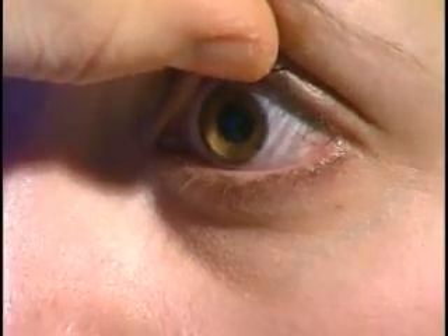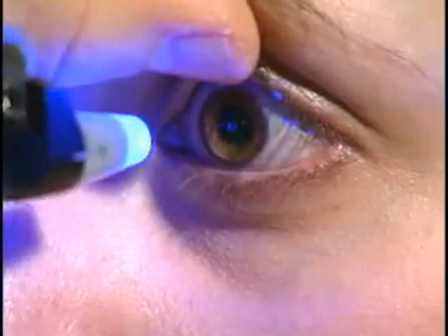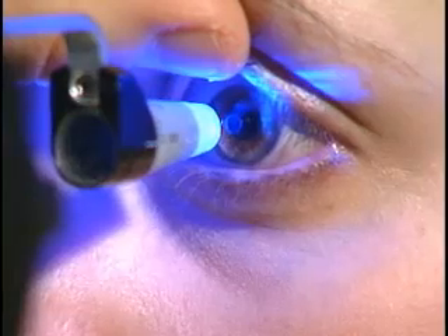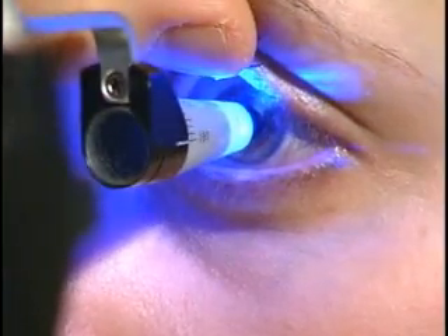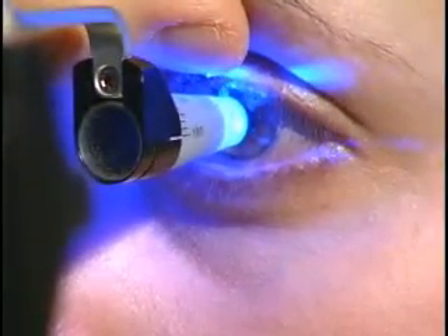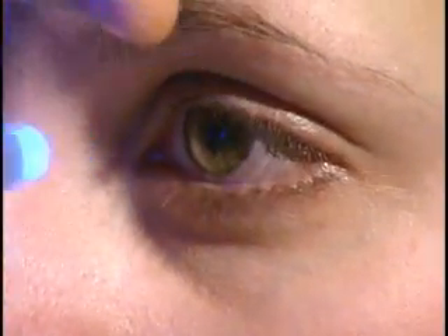I'm going to hold Allison's upper lid so she doesn't blink the tonometer tip off the surface of the eye. We come in close to the eye and then adjust with the fine adjustment knob below. Once I'm on the surface of the eye, I adjust the power using the knob up top. And there it is — the pressure is 17.